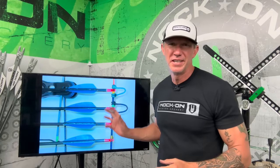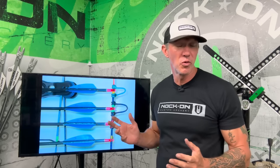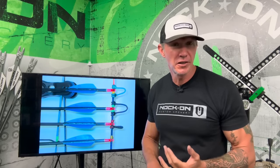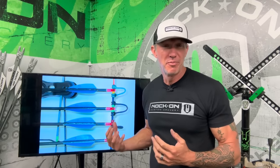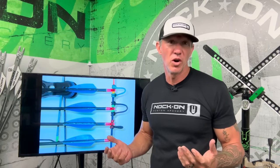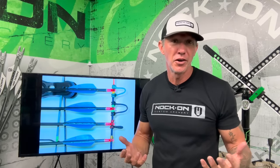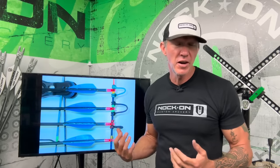I want to talk about the different styles of D-loops and how these different ways of configuring your D-loop, tying your nocking points, and the combination of both can affect your accuracy — what are the causes and effects of the different ones. I get a lot of questions about this, so here is what I've learned through my experiences and what I know about these different configurations when it comes to tuning.